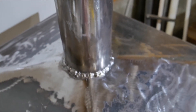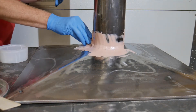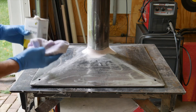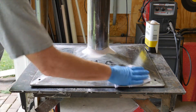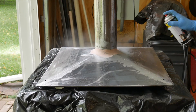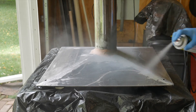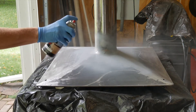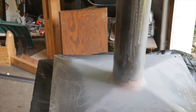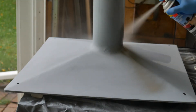The metal surfaces are ground and sanded to prep for primer. A little bondo makes the transition from the base to the upright nice and smooth. Here it's sanded and ready to be wiped down and given a coat of primer. Once the primer is dry, a coat of paint is applied.